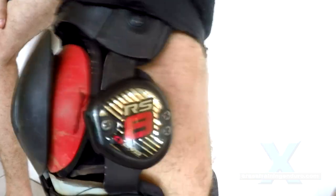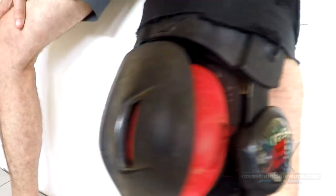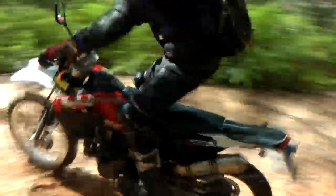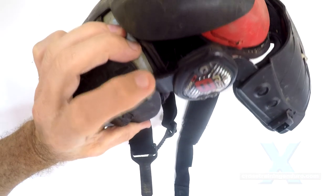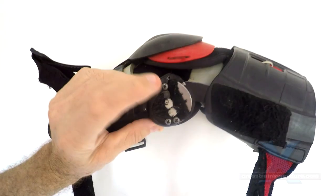I also found out later that any proper knee brace always has two straps for the upper leg and two for the lower leg. The RS8 only has one strap for the upper leg. Generally, the whole design is very light and weak compared to a proper knee brace.